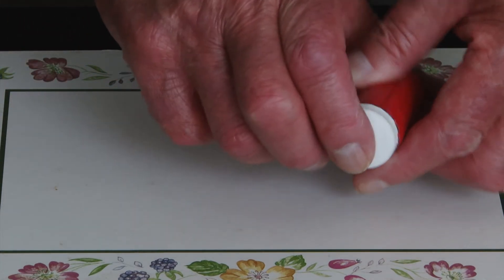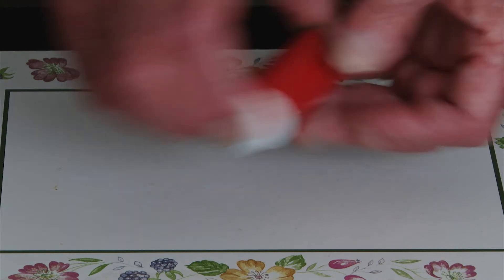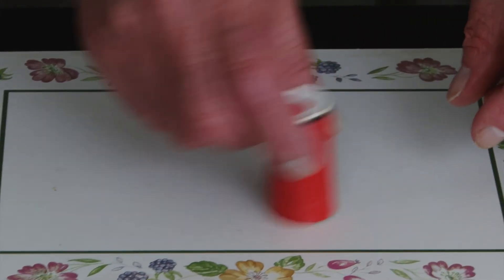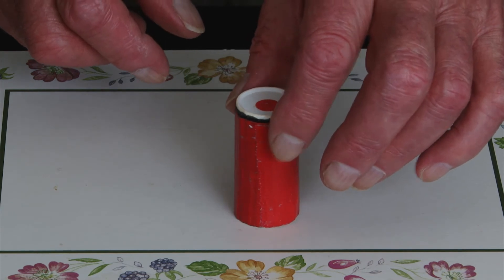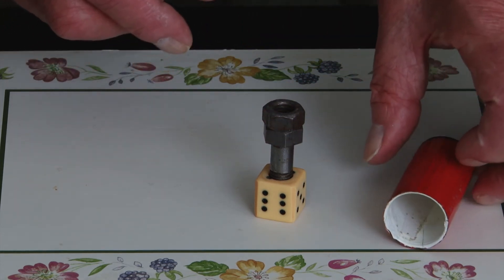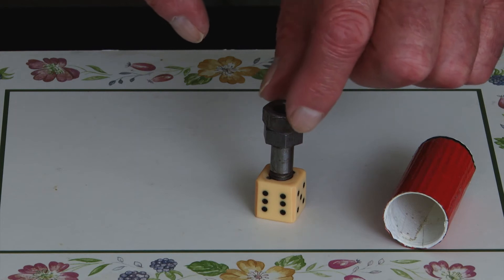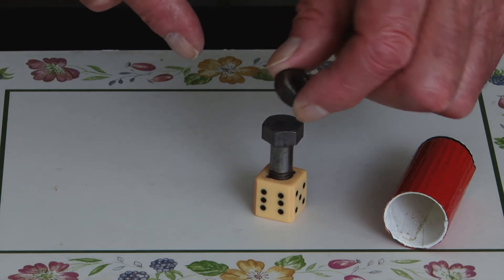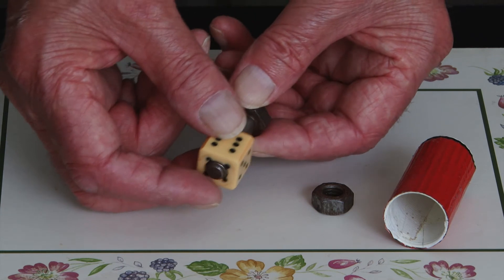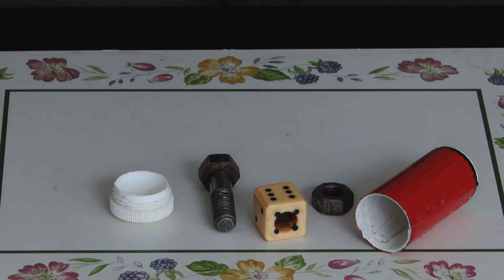The top is put back on and I get people to press the top and press the bottom, etc. Then having done that, when the top is removed, the nut has come off the other end of the bolt and now rests on top of the head of the bolt. There is the nut — it's missing from this end — and the whole thing, everything, can be examined.